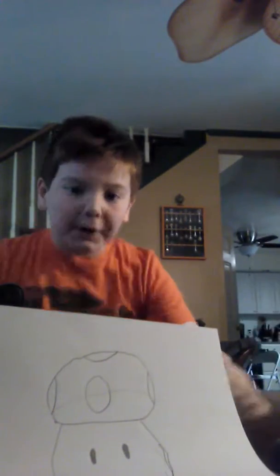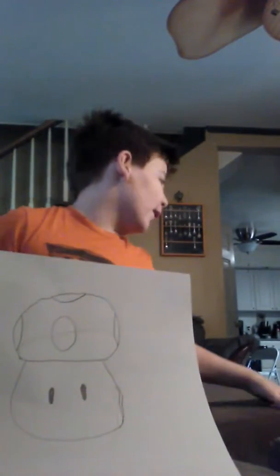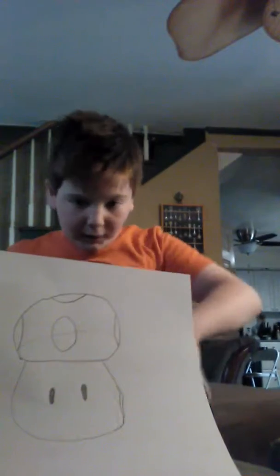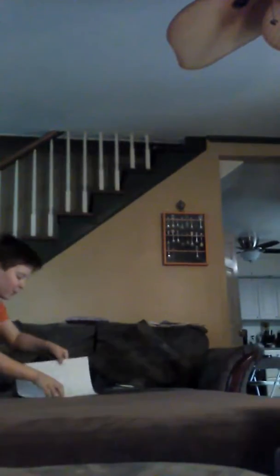Hey guys, and welcome to real life Mario. I'm making a YouTube video. And here is my special friend, the little one-up guy. He's going to be helping me with this video. So let's put him over there, and let's get started.